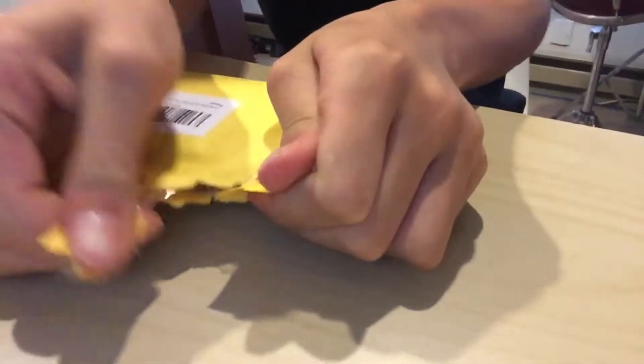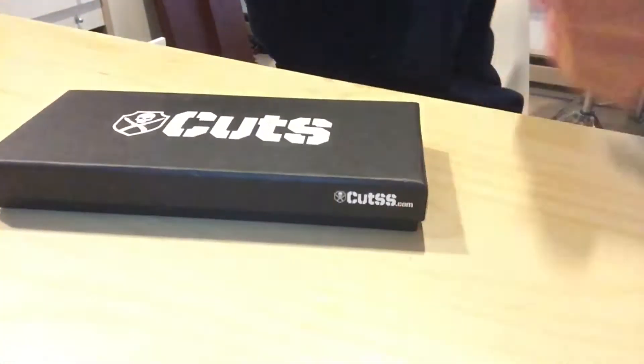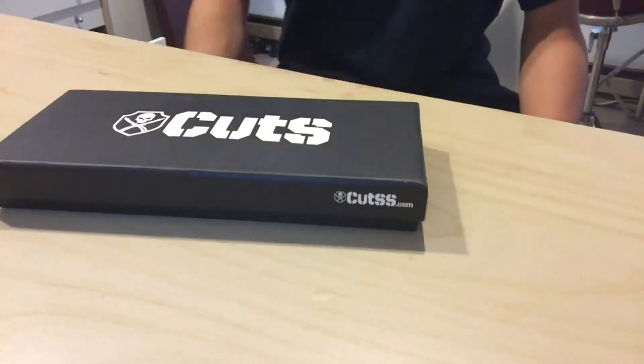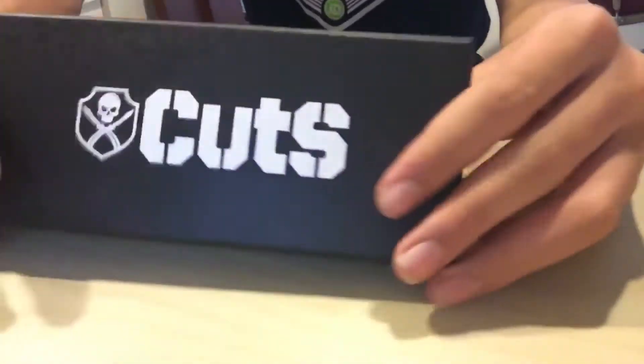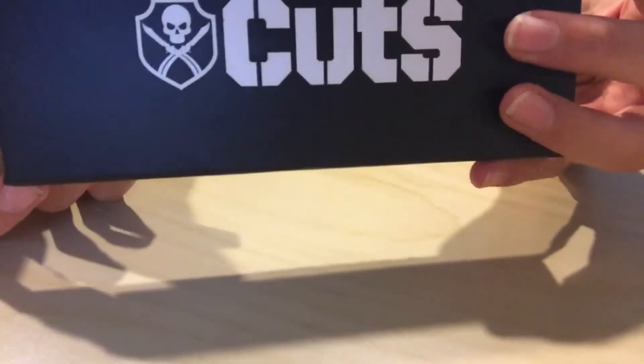So, the packaging — it's pretty nice, it's got a lot of bubble wrap. Here is a trainer knife. This is not sponsored, but it comes in a really nice container box. It's by Cutss.